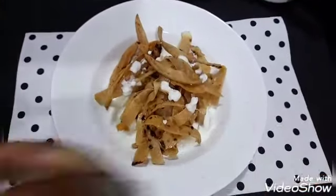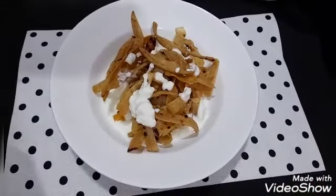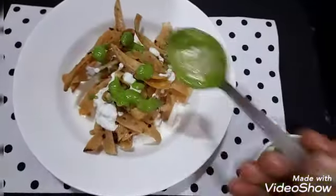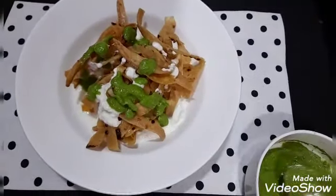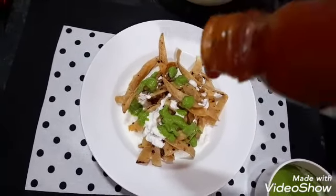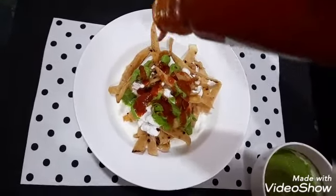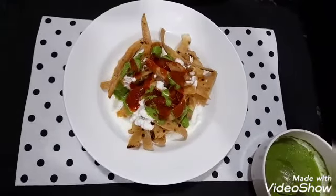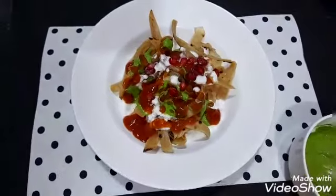I am adding here a green chutney and tomato sauce. You can also add tomato ketchup or red chutney, imli chutney. I am adding here a pomegranate.